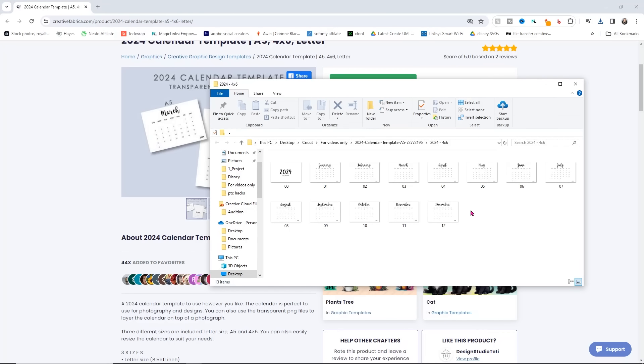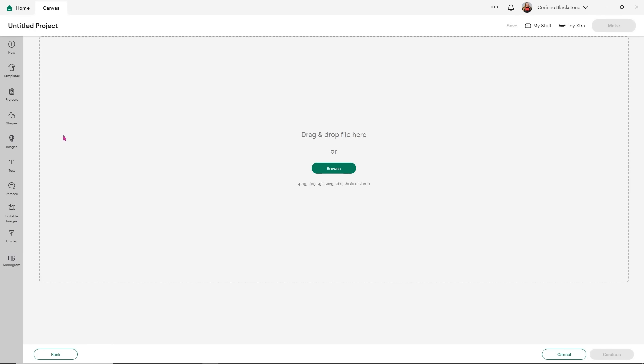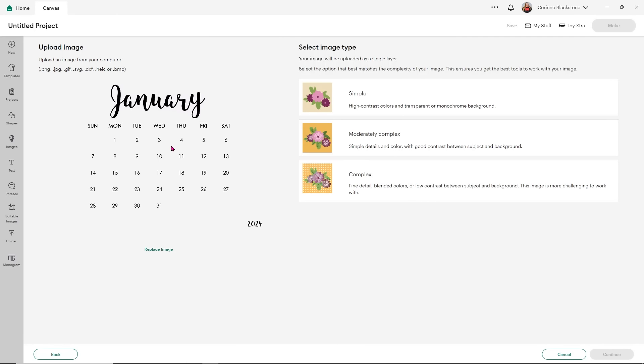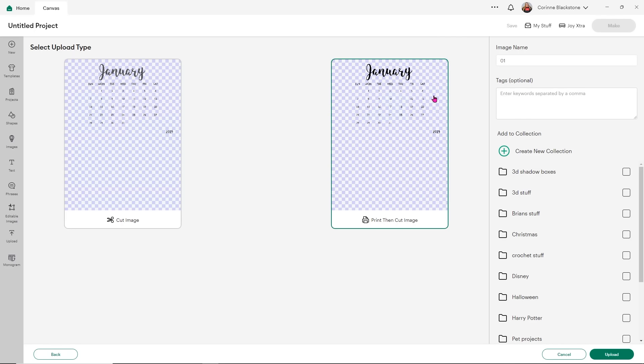Let's head over to Design Space and upload this. In Design Space, simply click upload and then you're going to upload your image. It's been a little glitchy and slow today, so hopefully it'll go OK. Click upload image and I always just drag and drop. I'm going to grab January and drag that over — you'll see that it has no background. I'm going to click complex and click continue. You don't have to do anything here; just click apply and continue. You want to save this as the print and cut image. It won't be hard to read once we actually make this.